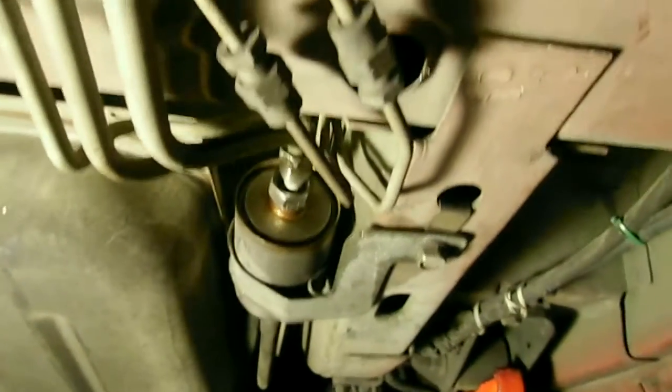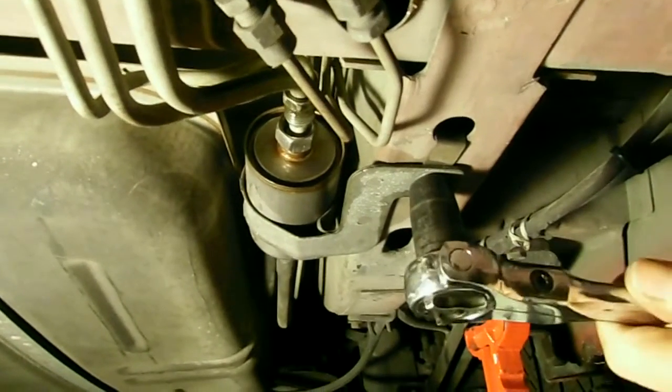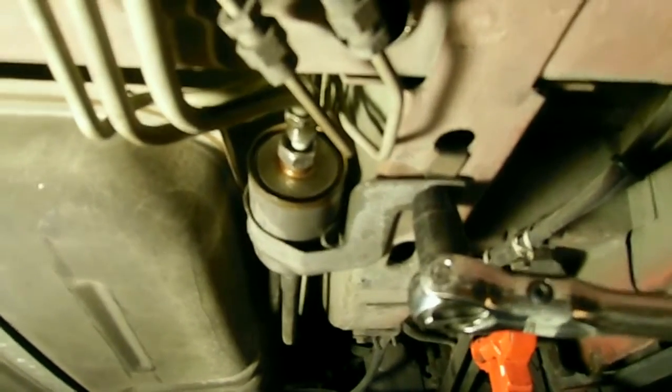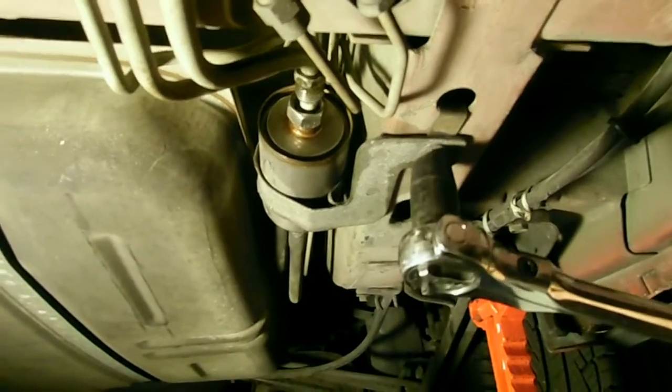Next, we'll remove the fuel filter support bracket using a 13 millimeter socket and ratchet.